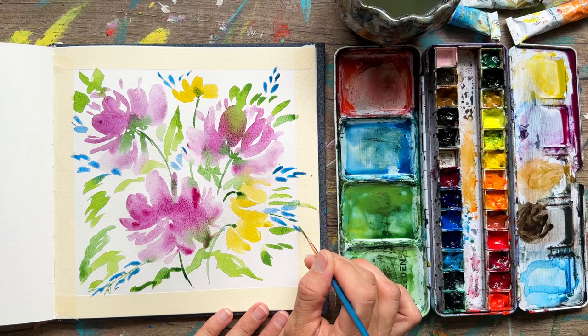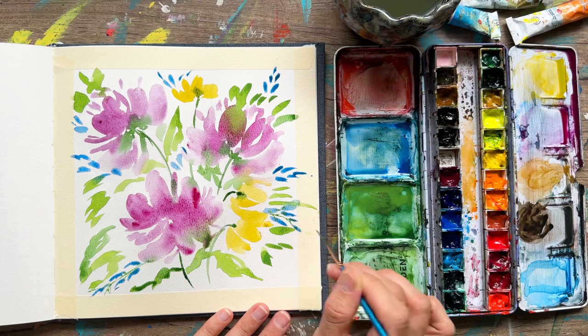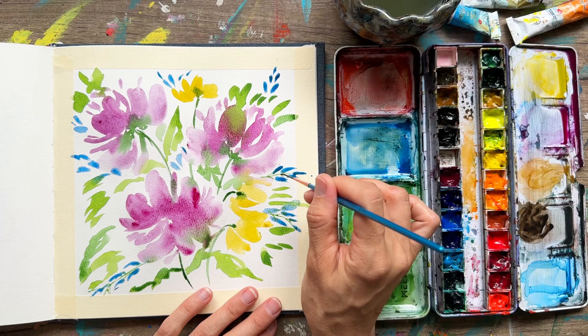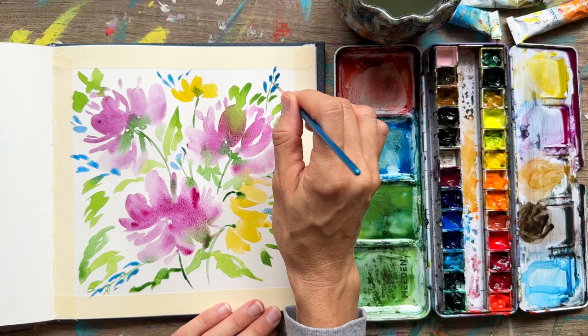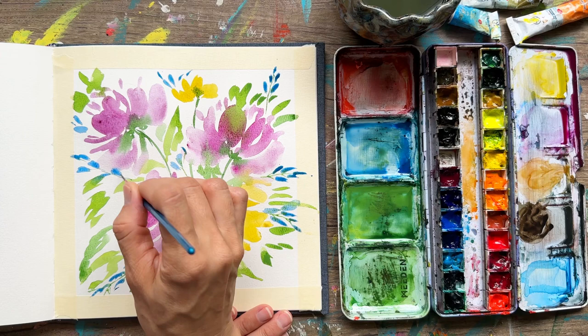I've been using this liner brush for a while and it's fantastic — it has a very long tip with really thin but flexible bristles that do a great job adding details. I really hope you're having fun painting this with me today.